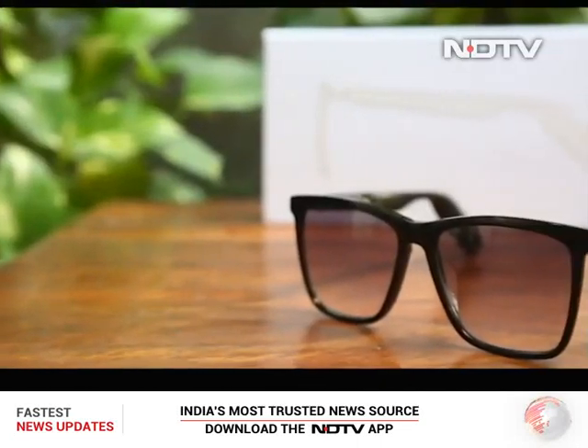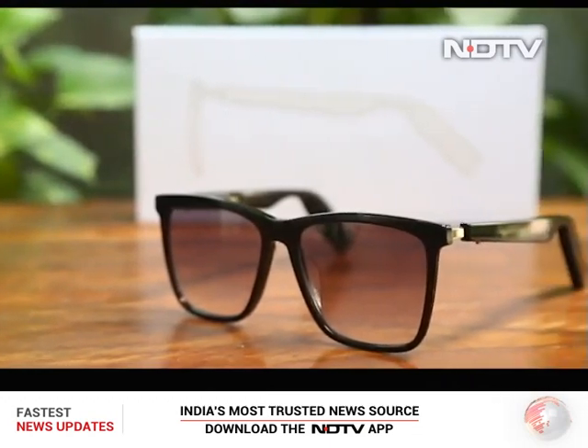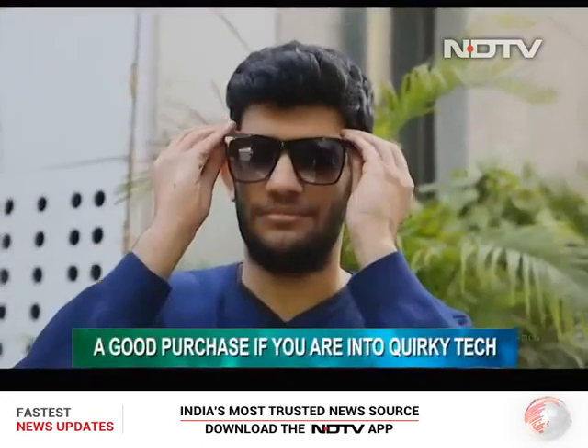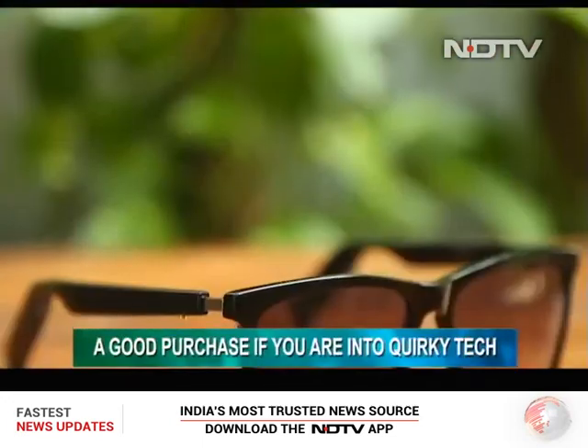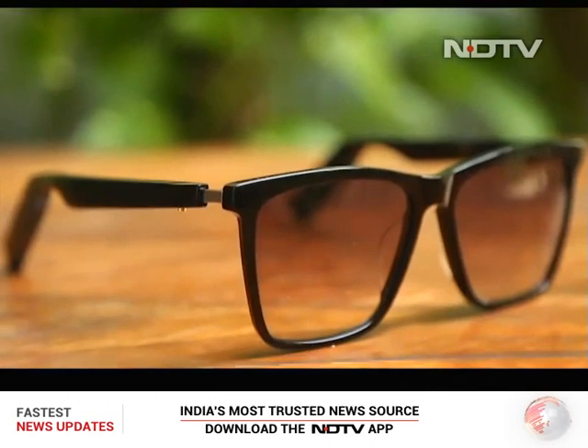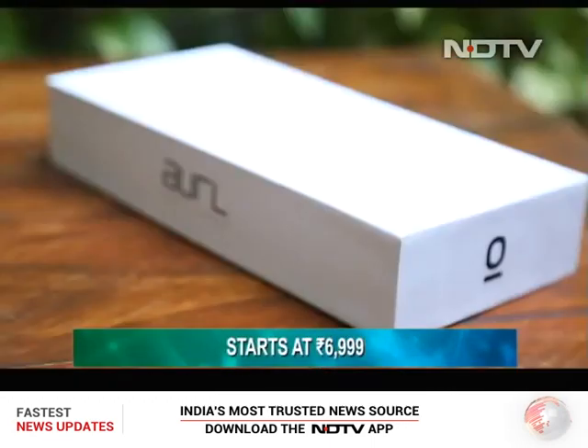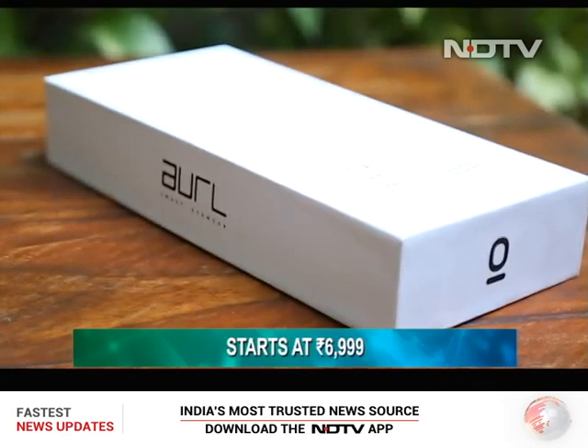So, should you be buying the Oral smart eyewear? We've got a categorical answer to that. If you're someone who likes quirky tech, then starting at Rs. 6,999, these smart glasses should be on your radar. That being said, by no means can they replace our beloved headphones in terms of audio output.